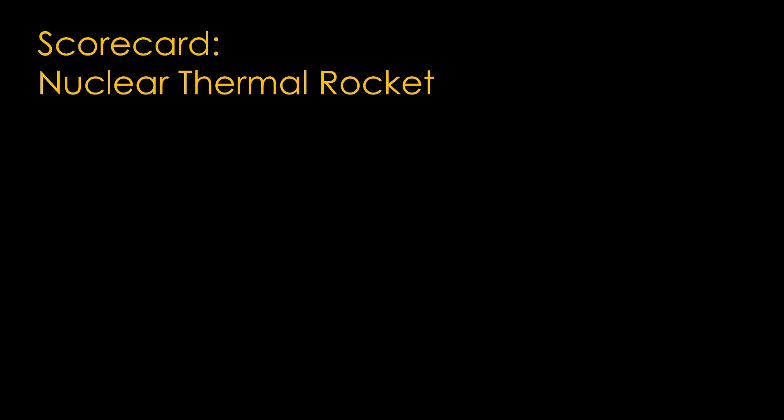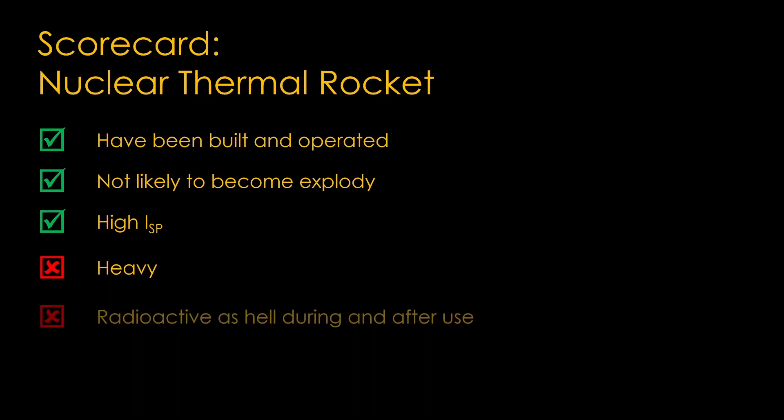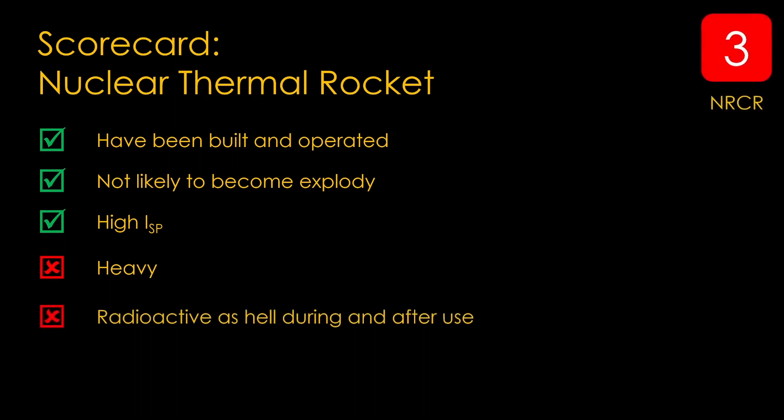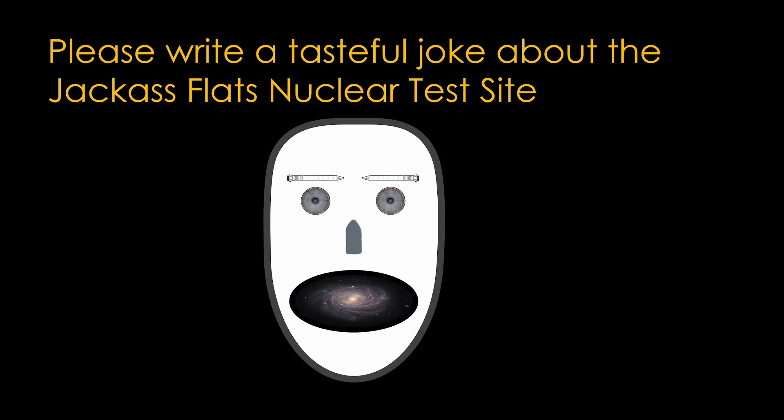Here's a scorecard for nuclear thermal rockets. On the plus side, they have been built and operated, they are not likely to become explodey, and they have a high specific impulse. On the negative side, the high specific impulse is negated by the heavy engine and heavy shielding required, and they are radioactive as hell both during and after use. Overall, I'm going to give them a nuclear rocket craziness rating of 3. I don't think they're a great idea, but you can probably build a real engine that generally does what you'd expect it to do. If you enjoyed this video, please write a tasteful joke about the Jackass Flats nuclear test site.